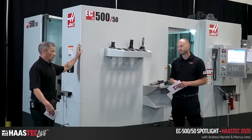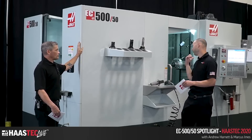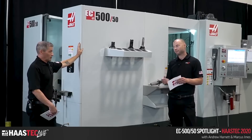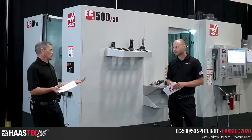If you're doing high-speed aluminum hogging you'd probably step up to those options — you're going to fill the chip bin fast. Even with the standard spindle you can fill a chip bin pretty quickly, and you'll see it throw chips in steel, not just aluminum.